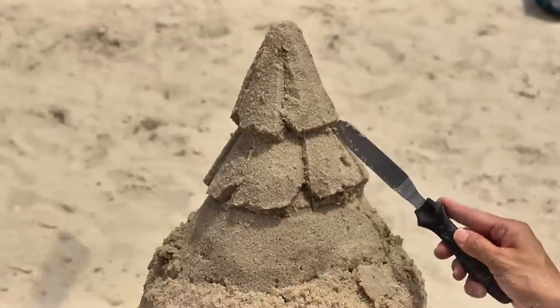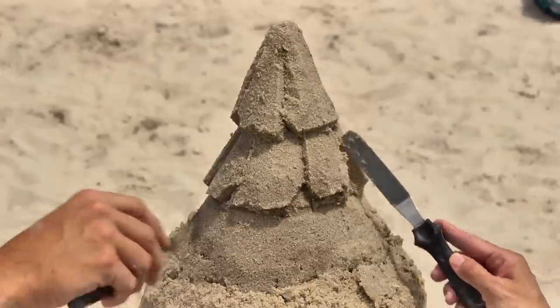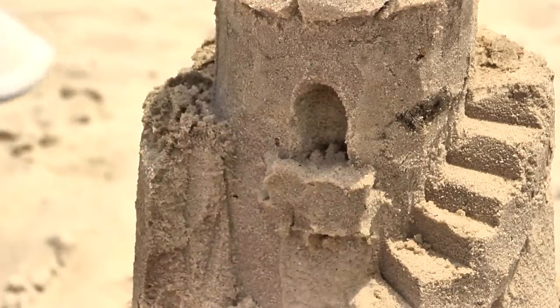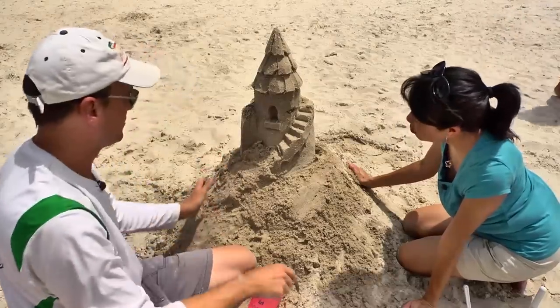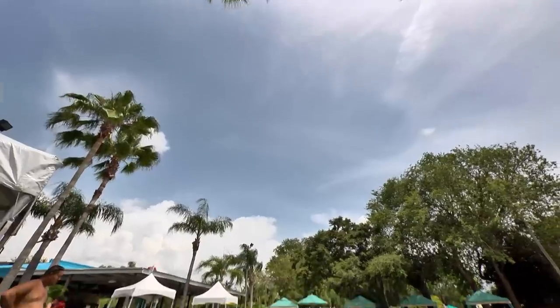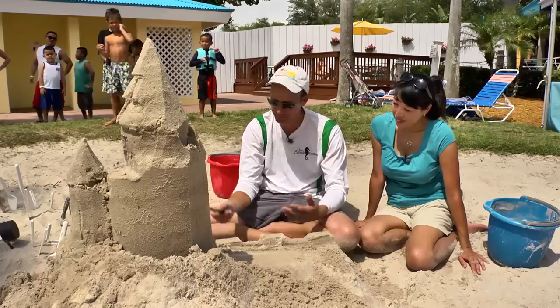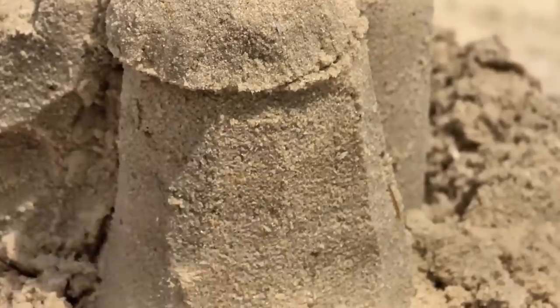Ta-da! It doesn't bother me that it's temporary. I actually like the fact that you put the work in — it's ephemeral, it's only there for a little while, so you have to enjoy it. It doesn't break my heart to break it because I know I can make another one. People really seem to enjoy watching it and doing it. I mean, what more could you ask for?